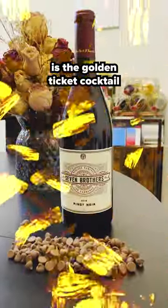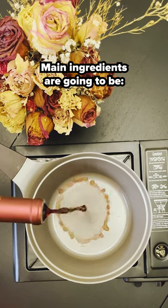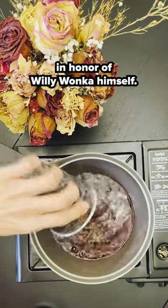This red wine hot chocolate is the golden ticket cocktail before you go out to see Wonka. For this one, you're going to need a saucepan. Main ingredients are going to be red wine and chocolate chips, in honor of Willy Wonka himself.